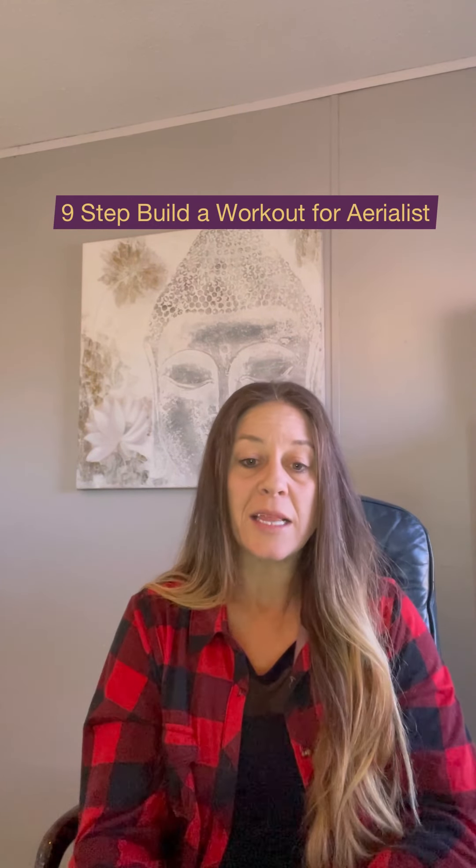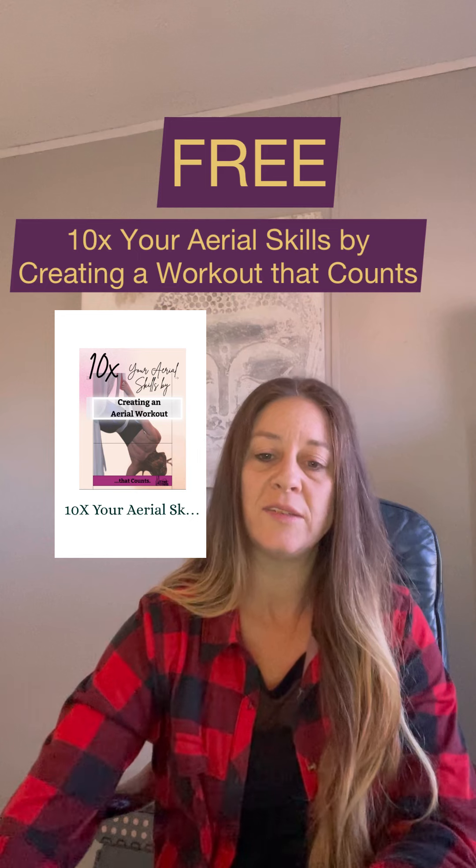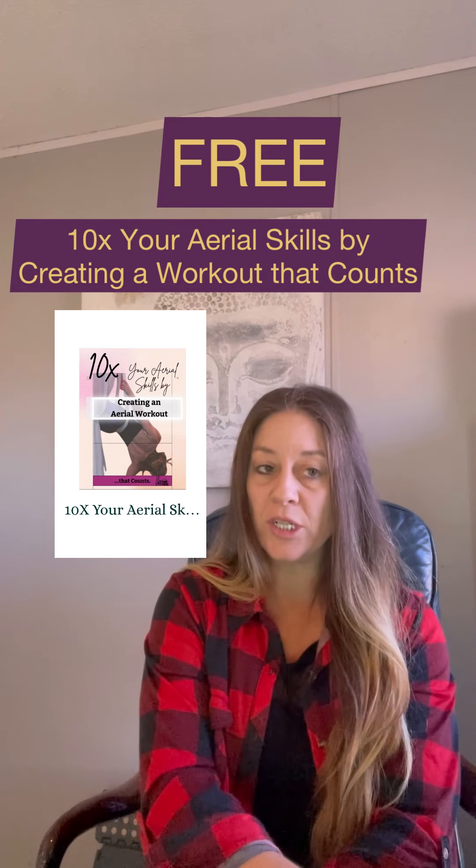If you need help organizing your workout so that you make sure you are cross training and not over training or under training, learn how to build your workout with my easy nine-step build-a-workout for aerialists method. I literally designed this specifically for you guys. More people are training at home and need to know how to organize a real workout that will really count. I teach it in a free PDF in the description below — it's the '10x Your Aerial Skills by Creating a Workout That Counts.' You can grab it for free in the description of this post.